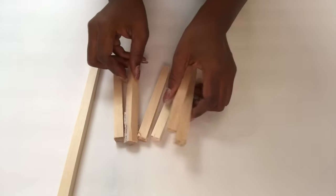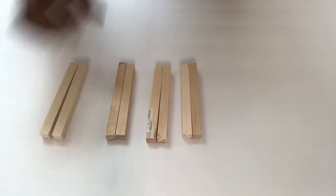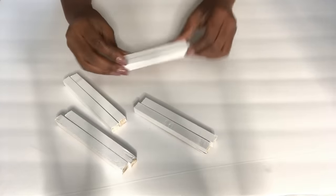These are square wooden dowels that I have as excess from another project. I cut them all to size — that's what I'll be using as support for the books. I painted them all white and now I'm going to attach them to the planks.